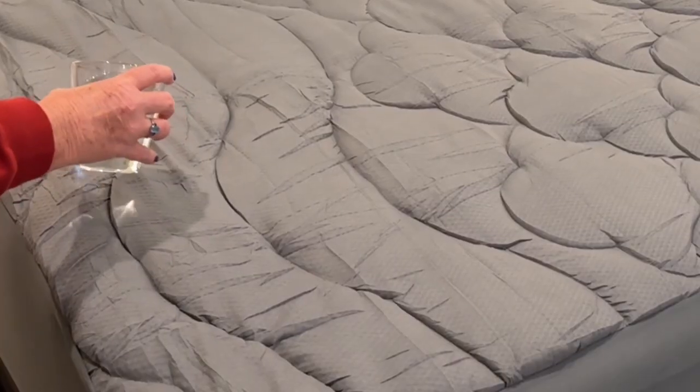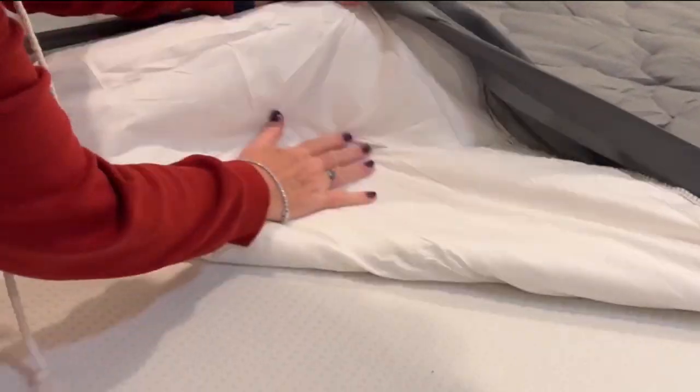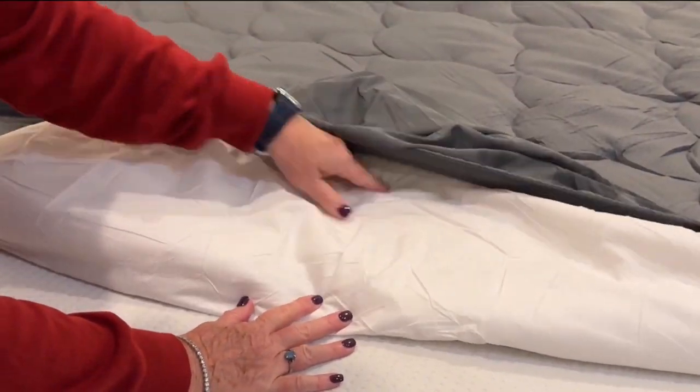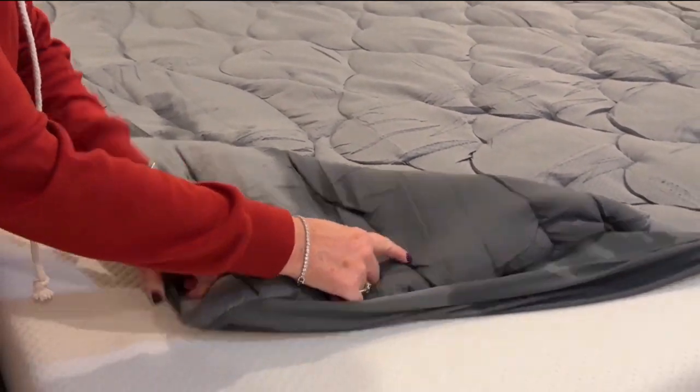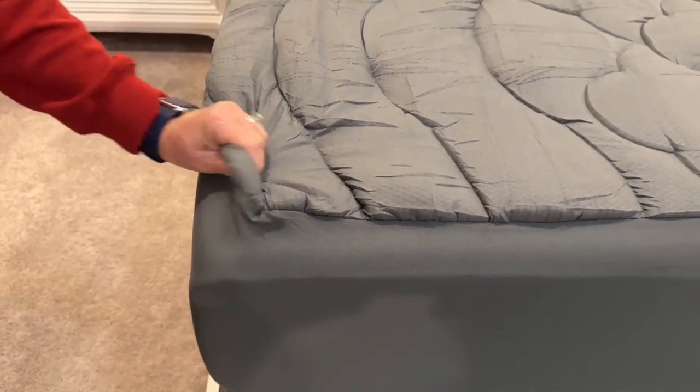We wanted to test out the waterproof feature so we dumped a glass of water on it and it worked. The top was soaking wet but the bottom was completely dry. We slept on it and didn't feel hot at all. We highly recommend this waterproof mattress cover.